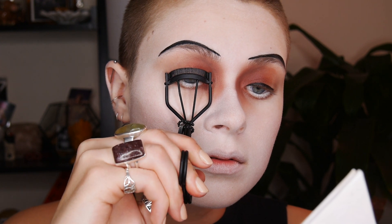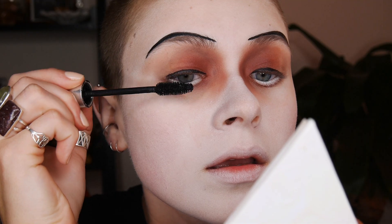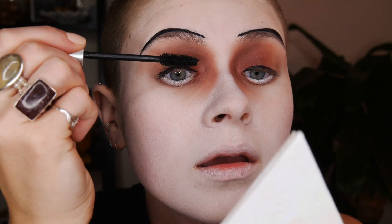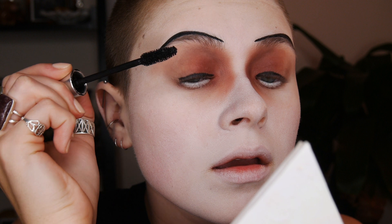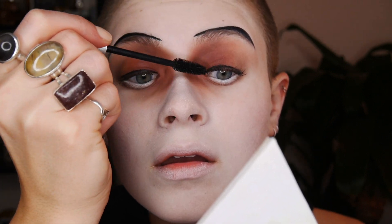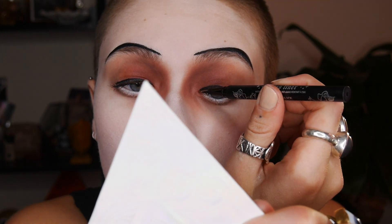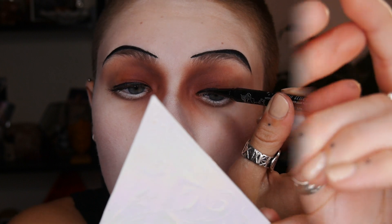Next I'm going to curl my lashes to make sure my eyes look really open and big and wide, and then lightly apply mascara just on the top lashes. Back then it wasn't really a feature of the makeup to have thick lashes — it was more just to darken them and have them look very thin and noticeable, but not to stand out or overpower your face.